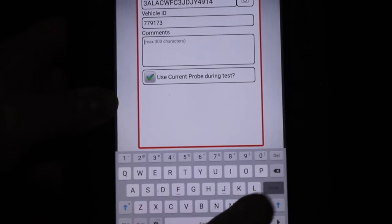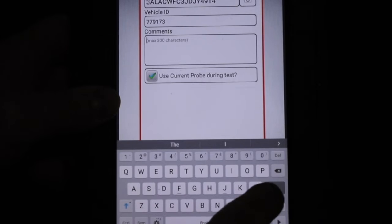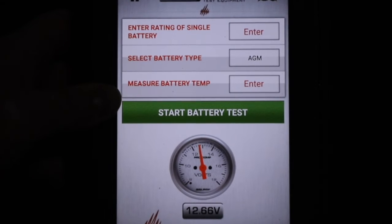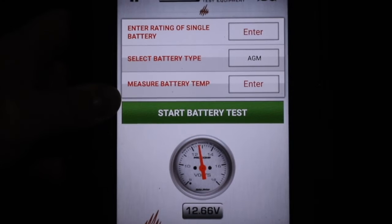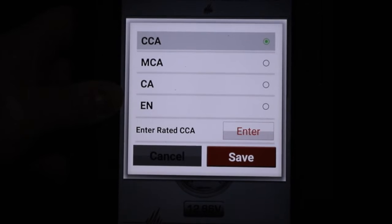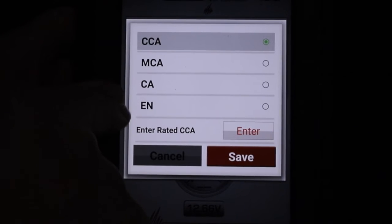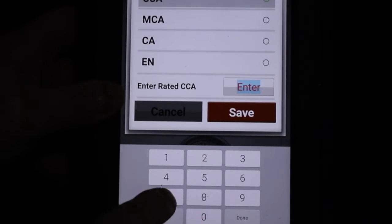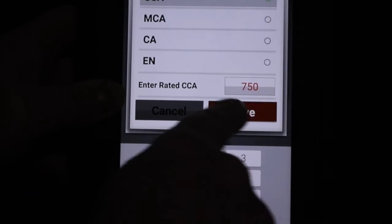I'm going to continue by pressing Done and then OK. Next, it's prompted me to enter the rating of a single battery in the battery pack. I'm going to hit Enter, choose the rating type — CCA. There are some other options available. We have 750 CCA batteries.